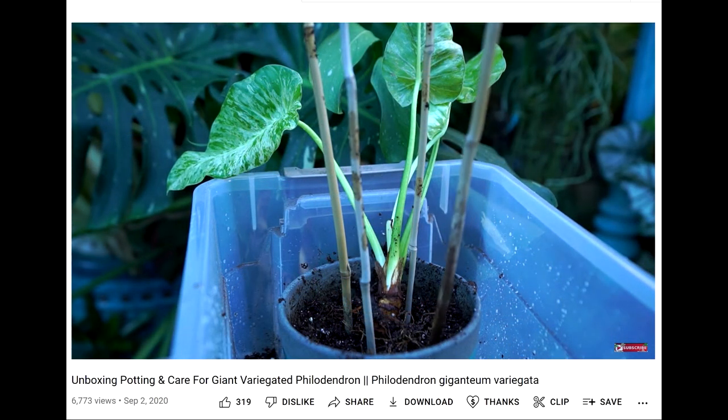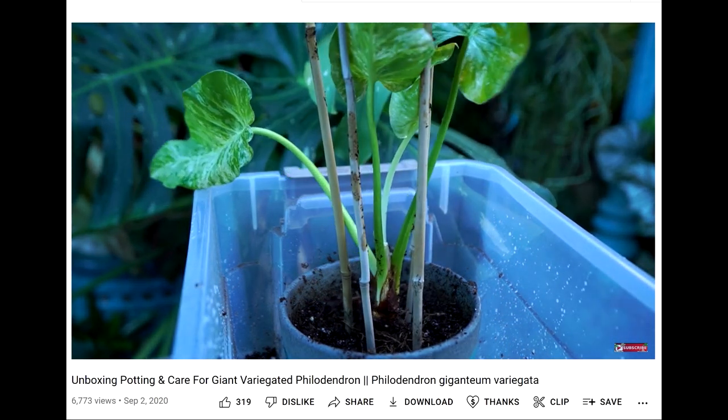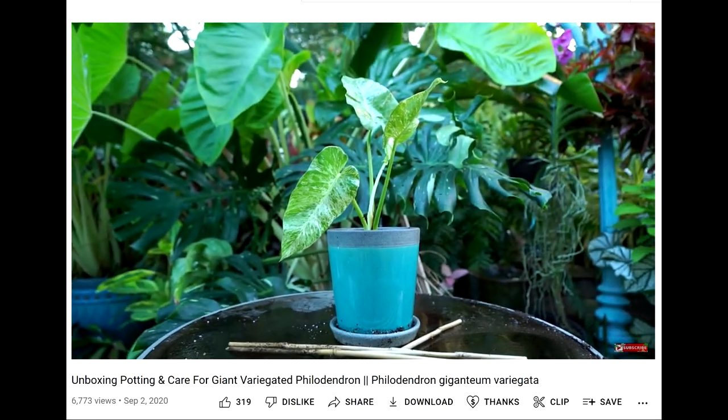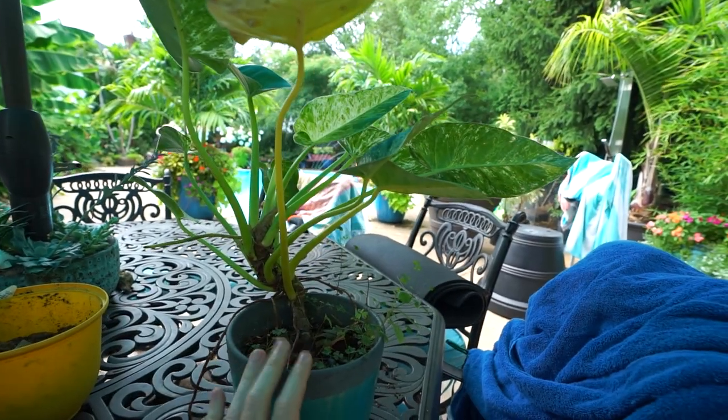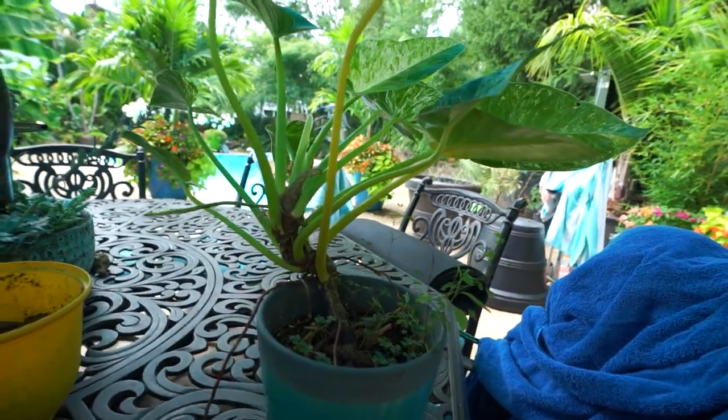This is one of my few wishlist plants — there aren't a lot of plants I'm like, oh I really want that. But the variegated giganteum has always been high up there. So when I got it I was really excited about it, and here it is almost two years later and it's done a good amount of growing.